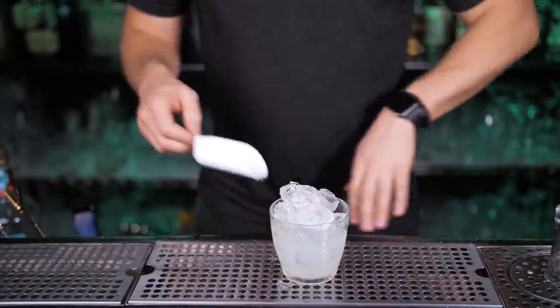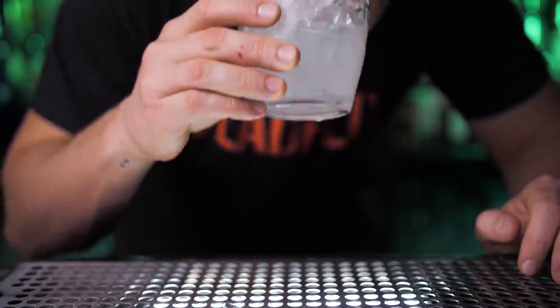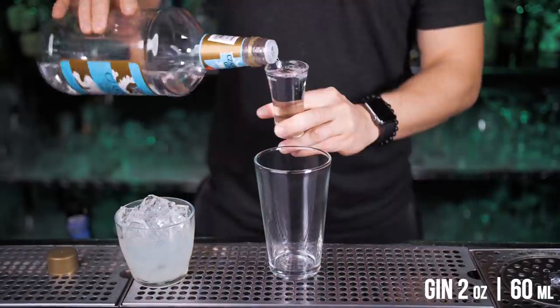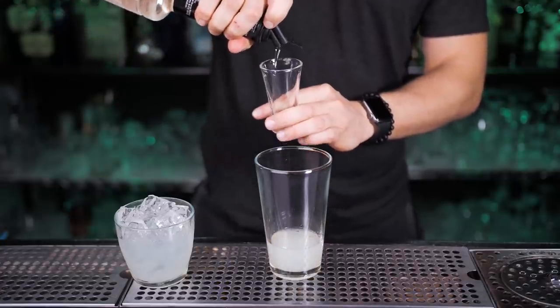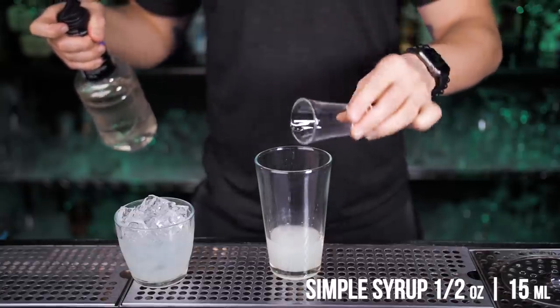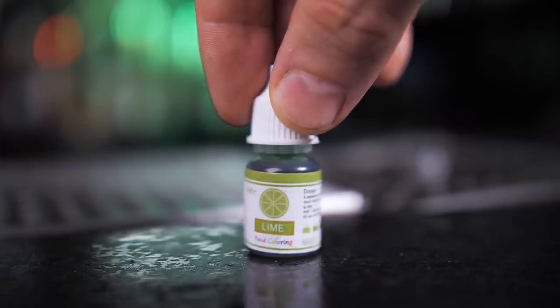I tried it and it wasn't bad at all, but also wasn't exactly what I expected, so we can try to improve it. To keep it low budget but with better taste, this version will be shaken. Pour two ounces of gin, the same amount of lemon juice. The previous version could be a little sweeter, so let's increase the amount of simple syrup.